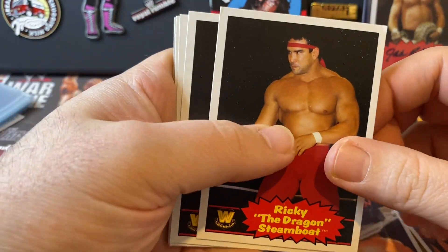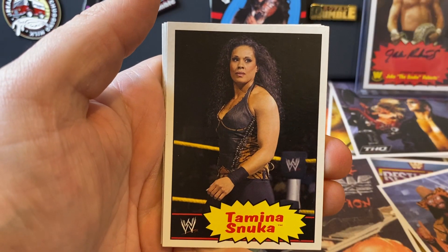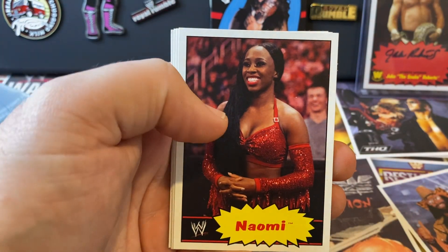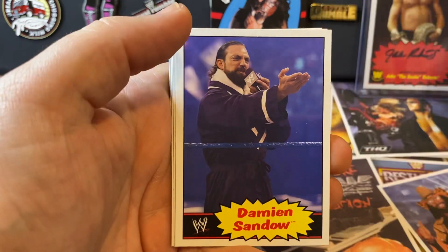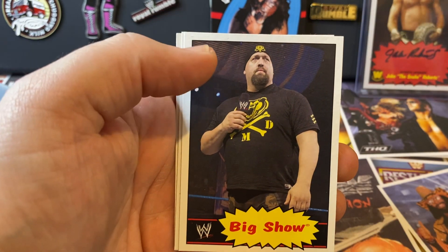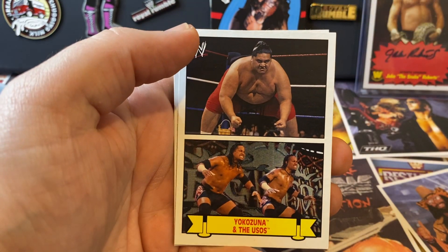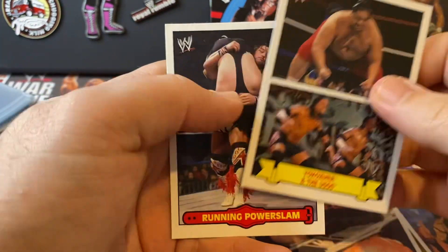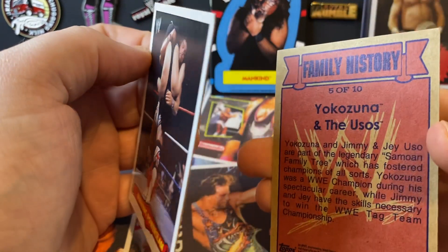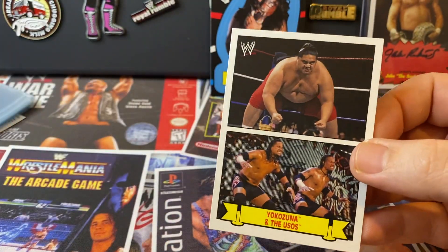Ricky the Dragon - we knew that. Tully. Just had Arne. Tamina. Naomi. Damien Sandow. Big Show - this beanie that looks too small. And nice - Yokozuna and the Usos. And the last one is the Bulldog - the Running Power Slam. It's Family History, 5 of 10. So that's one of the inserts. That's quite a cool one.